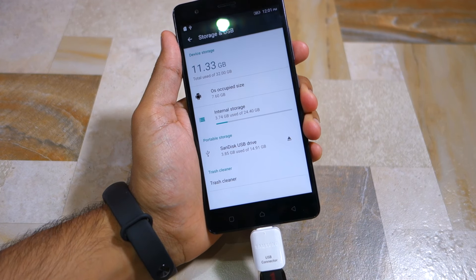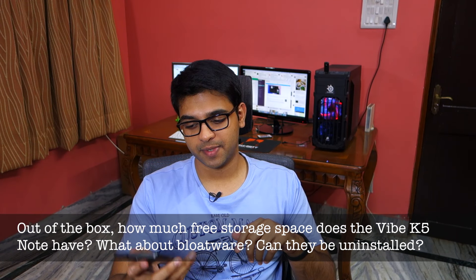Does the Vibe K5 Note support USB OTG? Yes, it does. How much free storage space does the Vibe K5 Note have out of the box? Out of the box, the Vibe K5 Note has around 23.38 GB of free storage space out of the total 32 GB.